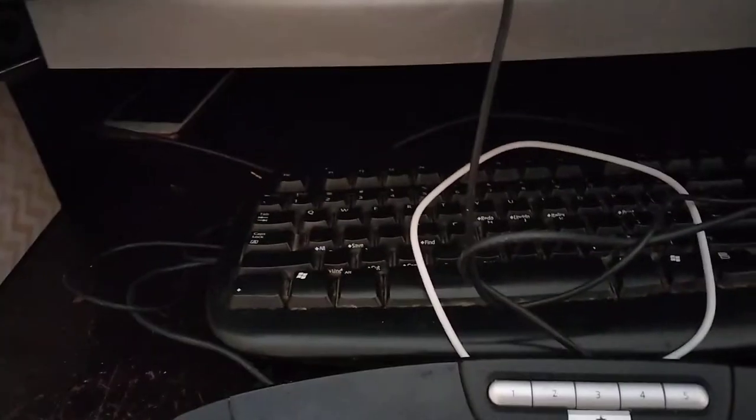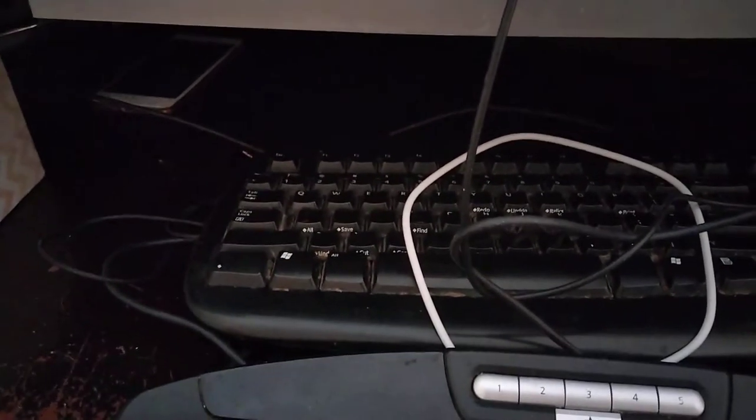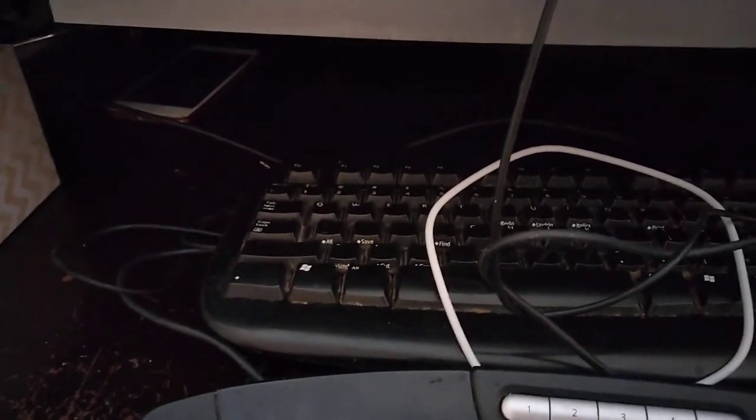This is a prime USB keyboard. That's my old PS2 keyboard. PS2 is a special connector used in the back of the monitors. I want to show you guys a little bit more. Thank you.